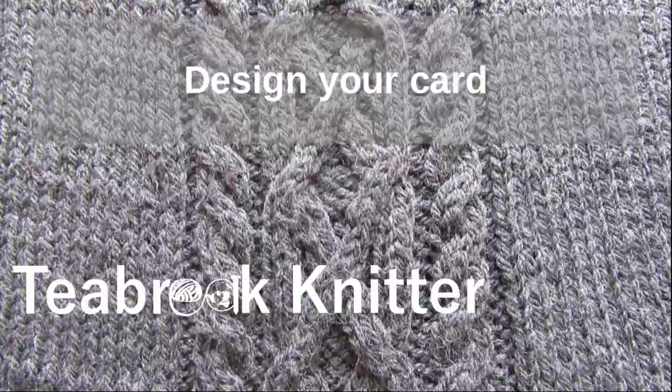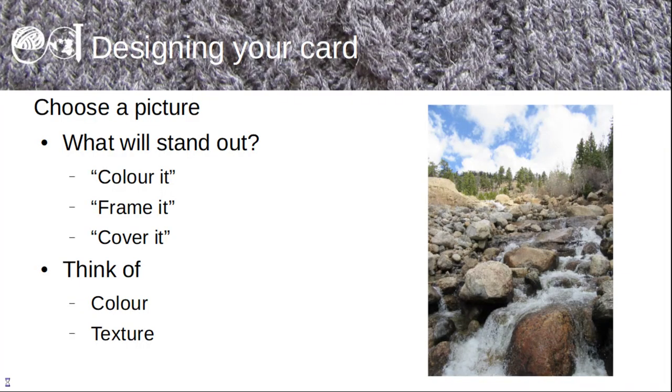Now that you've got your tools to hand, you need to choose your picture. You could use an existing greetings card, you could use a photograph, you could use a drawing that you've made, or you could download a tea card from my site.